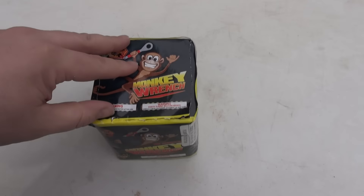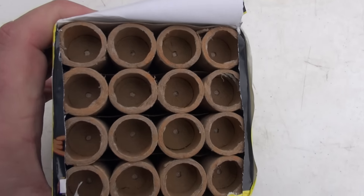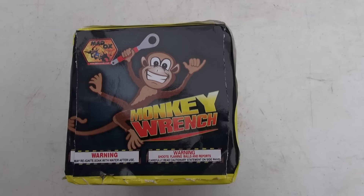And five stars for the staff. Little Monkey Wrench! Look inside here — there you go, that's what's inside of it. Not too shabby. It's so cute! The Monkey Wrench from Maddox Fireworks.